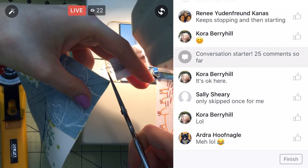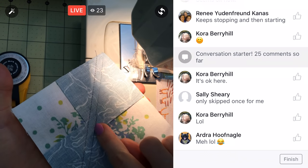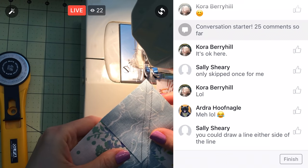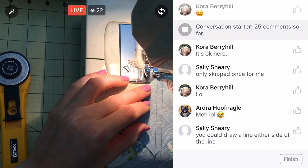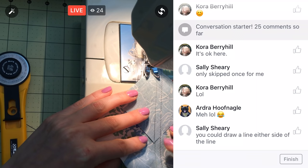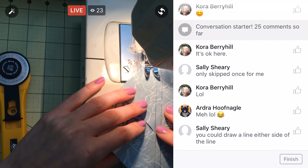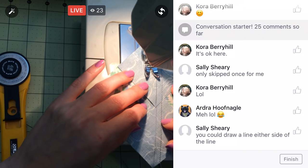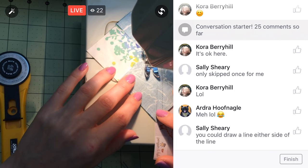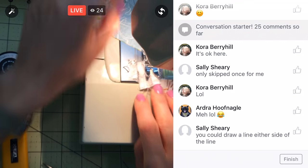Let's go ahead and do the other side. We did one side — it moved around a hair but we'll be okay. On the other side, you could draw a line on either side of the center line — that's a good idea too. Then I'd be able to just sew right on my line. That'd be pretty helpful. All right, that's that — not much to it.